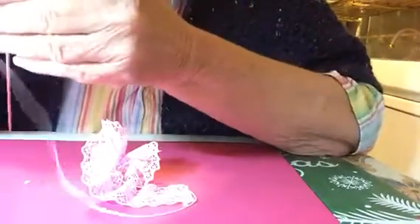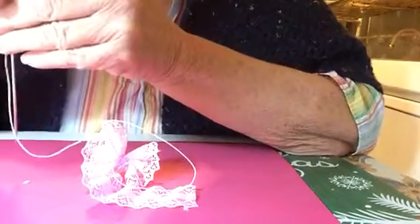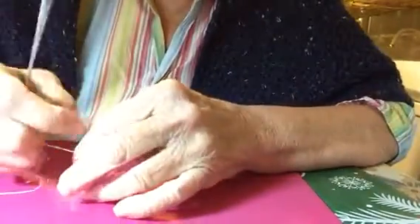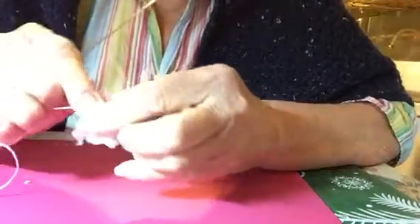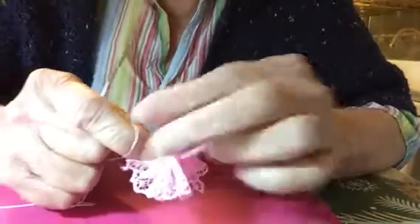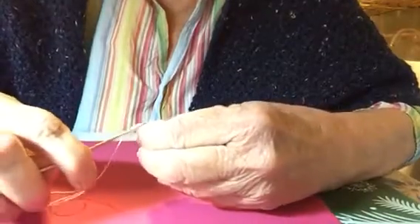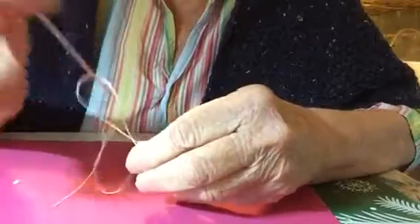Just get your needle and all you're going to do is tie this off. I pull it pretty tight and I make sure I've got a nice straight line. Just take a couple of stitches and make a knot.